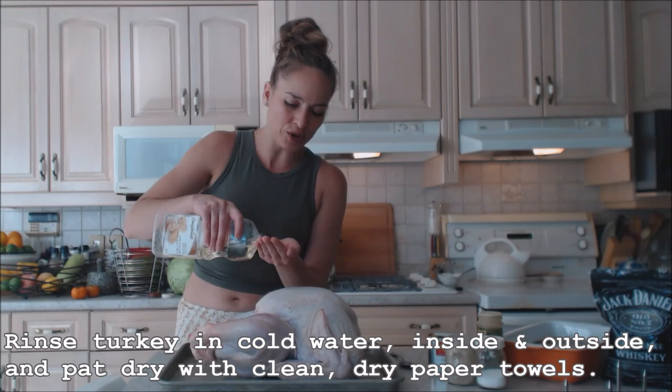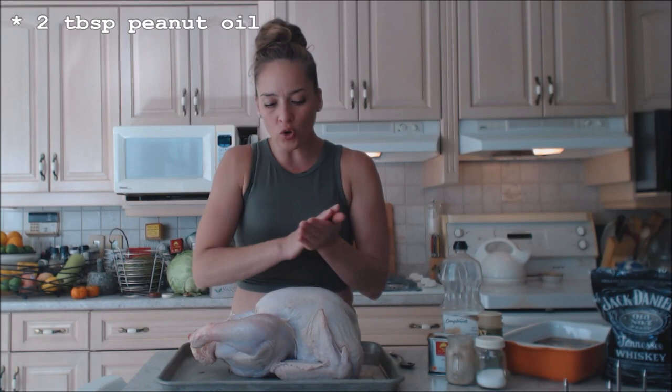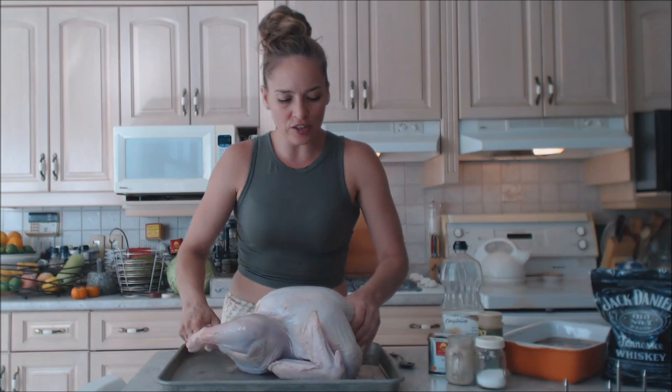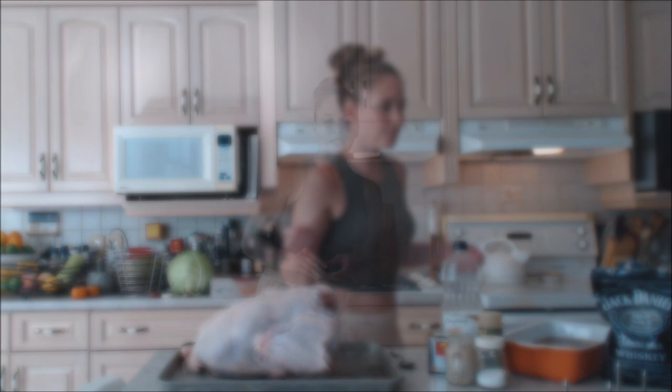I'm going to get just a little bit of peanut oil on my hands — maybe a tablespoon to work with. This bird has been rinsed and it's dry, so the oil will stick to it, and that's what you need for crispy skin. You don't want any moisture between the oil and the skin. I'm using peanut oil because it has a nice high smoke point so it won't burn on the barbecue.